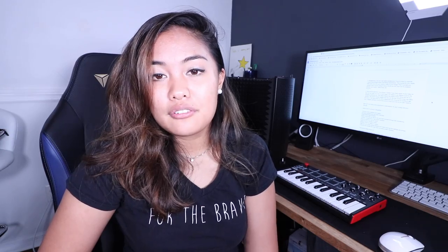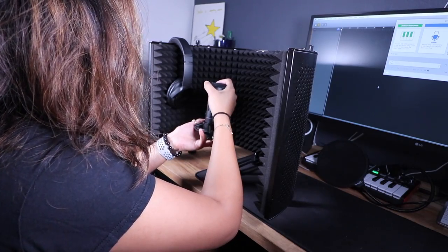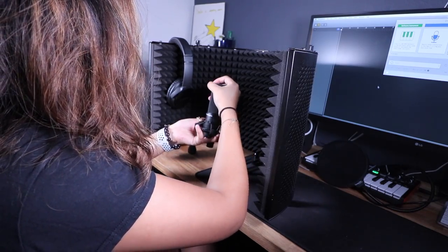The fifth thing, which used to be optional but I think you should have: this isolation booth. In my last video I showed you — you can put it on a stand, but the microphone stand was kind of light so I had to tie some string to it. You can also have this on a tall table. That's pretty much all you need.